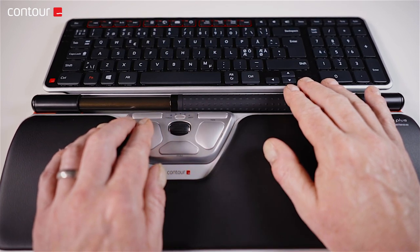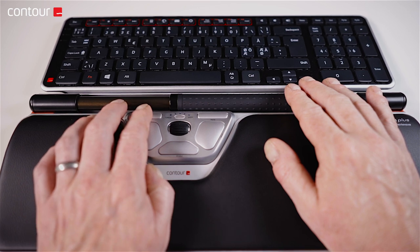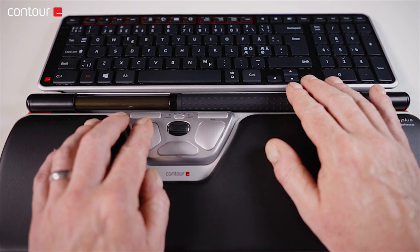The Contour Roller Mouse can also be used with two hands operating different functions at the same time, or indeed can be used with just the left hand to allow the right hand to have a rest.